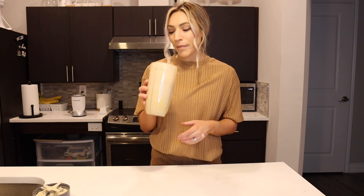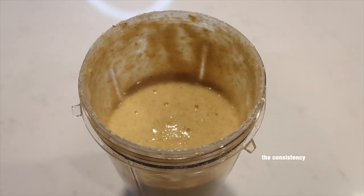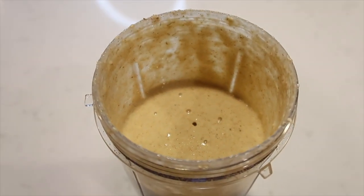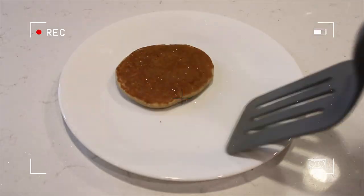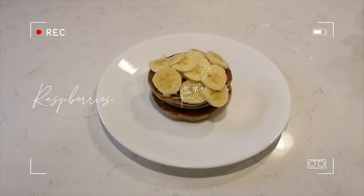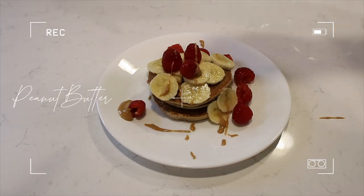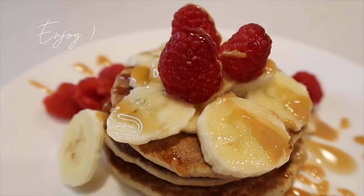Now that it's all blended, let's open it up — we've got our banana pancake batter. It smells so good. This is what the consistency looks like; it is a little bit of a thicker batter. It turned out great, I'm so excited. Let's make some pancakes. Let's take a bite — they're so good, every time.